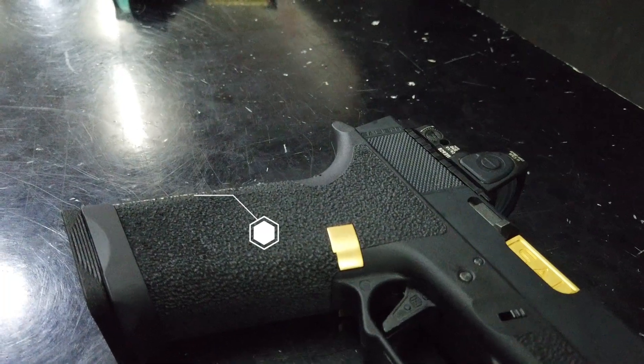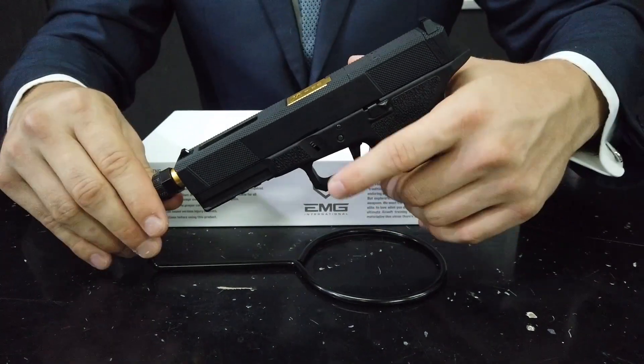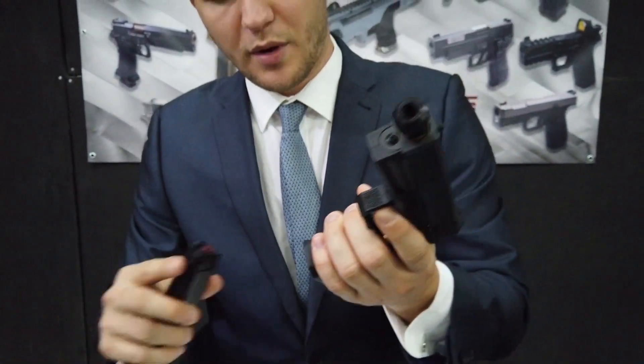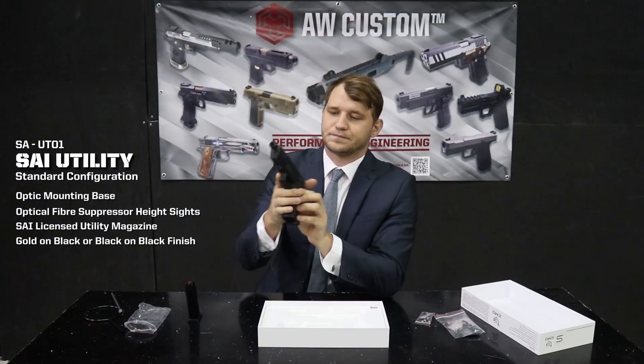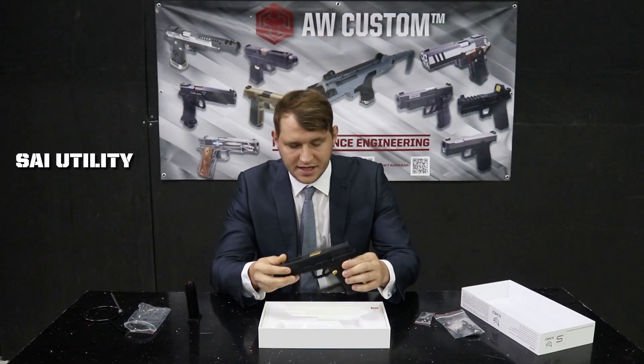We have got the stippled texture lower as well to aid with that grip. When we have a look at the trigger, there is a trigger safety, and we have a nice gold mag release here as well as a mag well that comes with the gun. We have this as the standard size, the full size pistol.